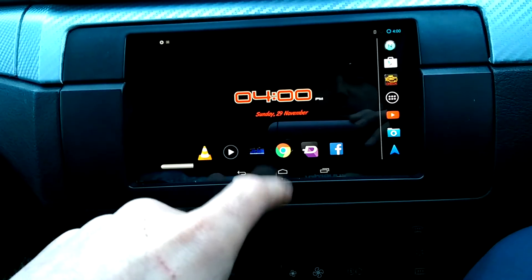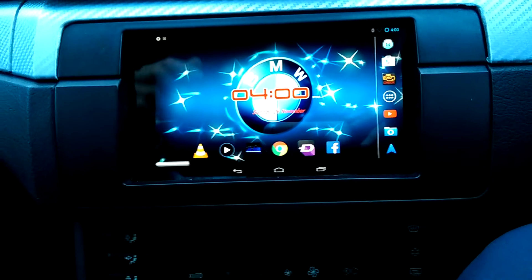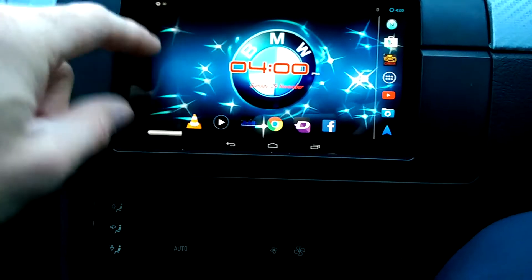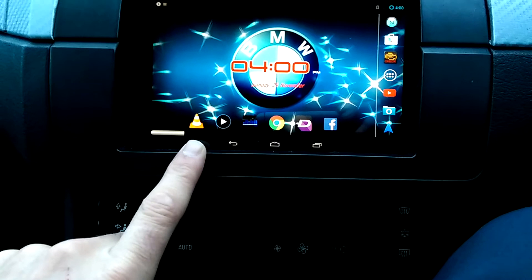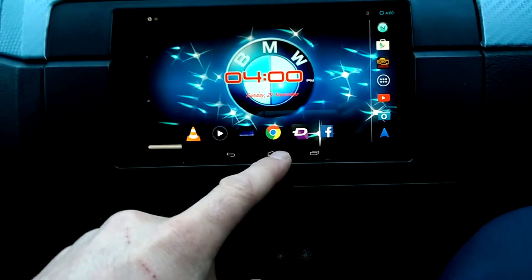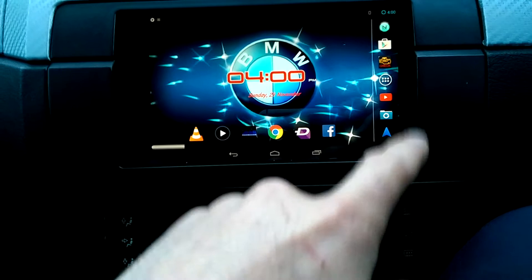I'd show you the Wi-Fi and hotspot but where I'm parked at the moment I haven't got any signal. I use VLC for all my videos because it pretty much plays everything. It's pretty much a tablet — that's exactly what it is, it's a Nexus 7 at the end of the day. So you've got your Google, your Facebook.